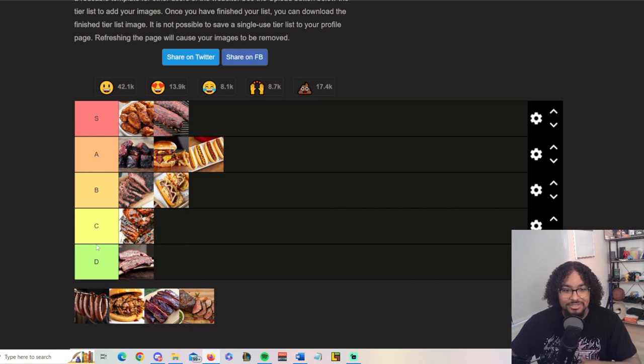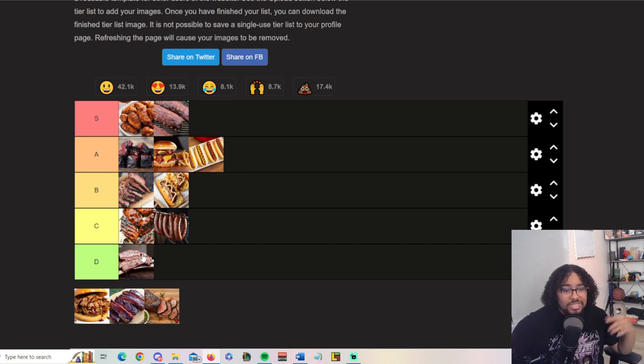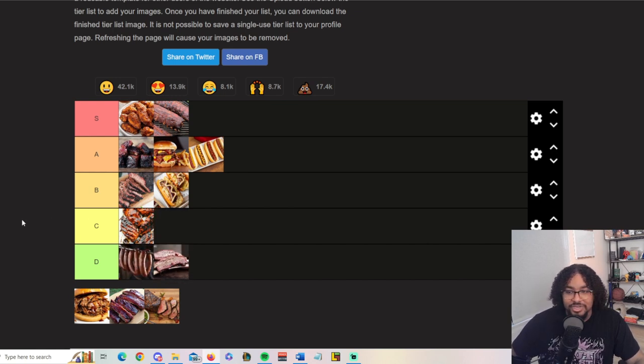Hot links are kind of whatever — I don't really care for them that much. If I'm looking for something more sausage-like and they have hot links, I'll grab it, but other than that I'm not really touching hot links. I don't even really think about cooking them — if they're there, they're there; if they're not, I'd probably forget they even exist. Hot links are not really that cool.